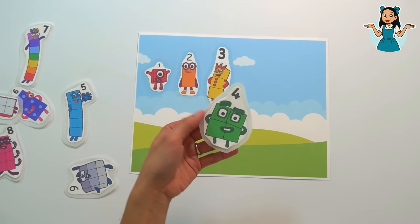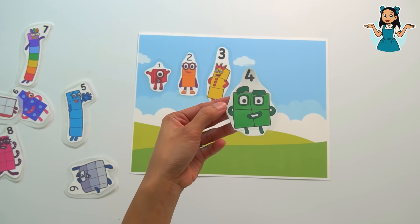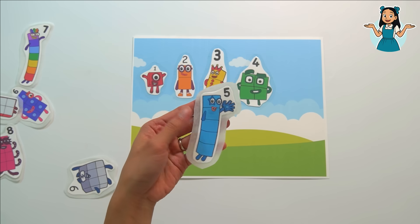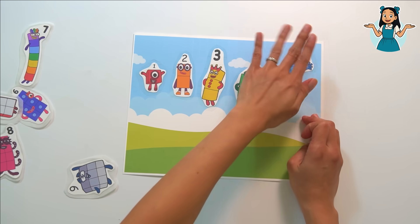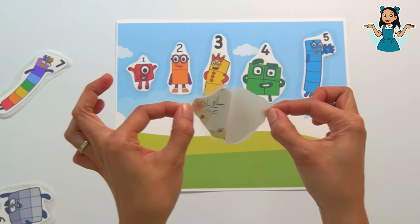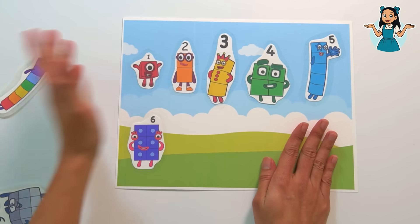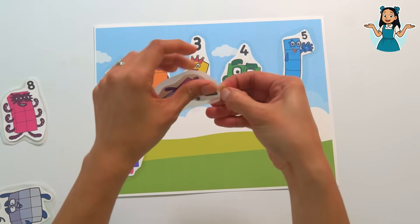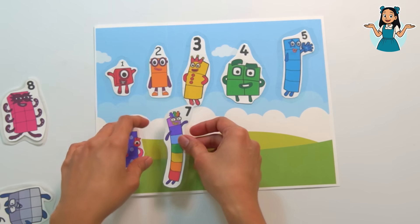Next is number block four — let's peel off the parchment paper. Our very own sticker, number block four! Next is number block five — let's remove the parchment paper. Next is number block six — let's peel it. Next is number block seven — let's remove the parchment paper. Sometimes it's tricky, but there it is — number block seven!